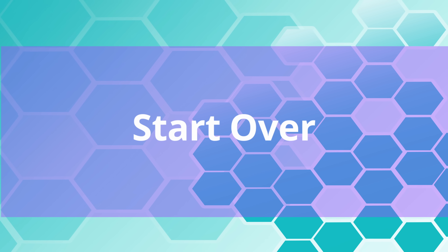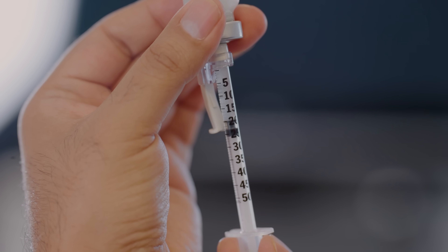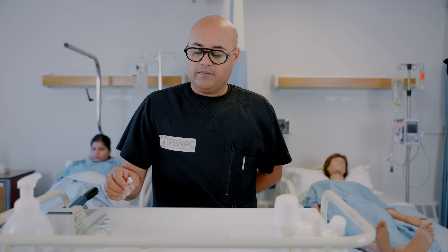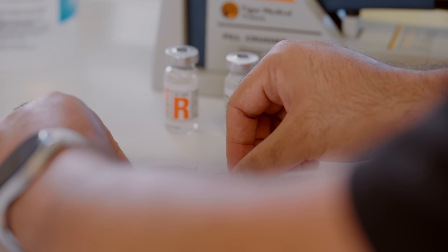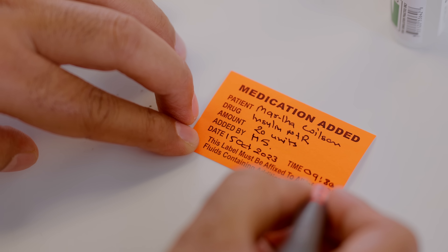You cannot inject it back because you have already mixed the insulins, so start over. If you have carefully drawn the exact amount of units, withdraw your needle and you are ready to administer it to your patient. If not administering right away, recap using the scoop method. Label the syringe with the drug name, dosage, date, time, and your initials.